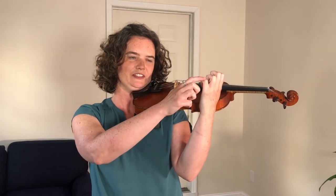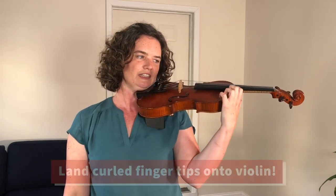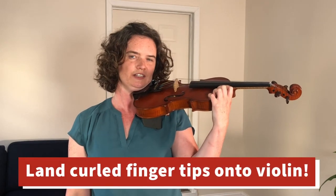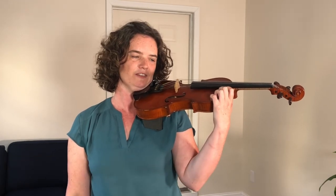This is one leg of the table, this is the table top, and then this is the other leg. We're going to land all these tables onto the shoulder of the violin. And you can just rest your thumb softly on the back of the violin.